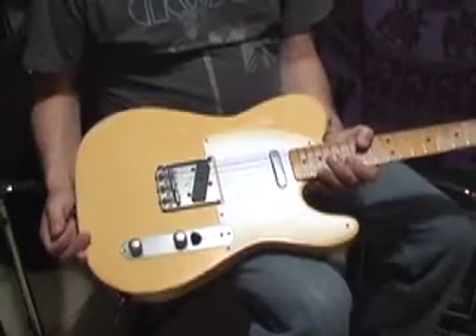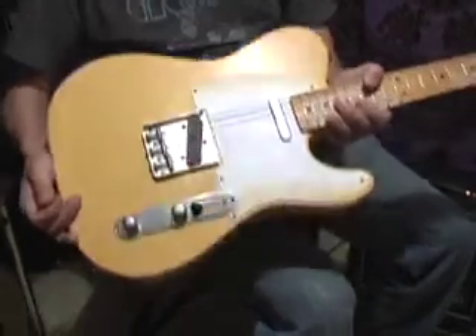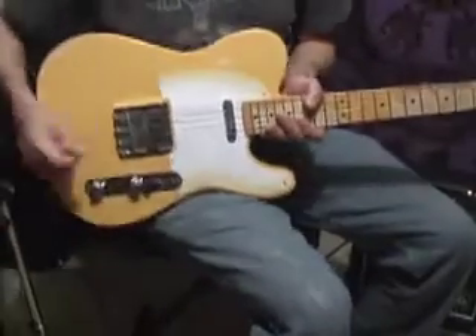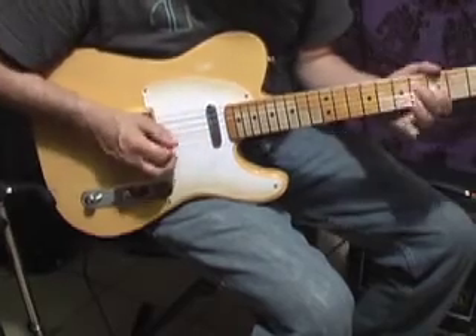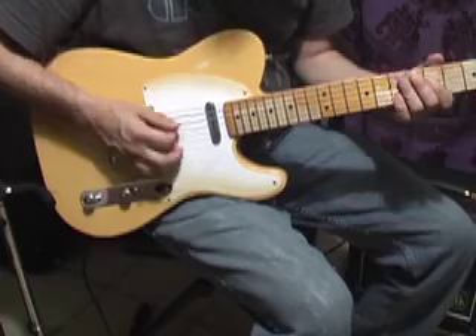This is the 50s Road Warrior. It's pretty quiet. It sounds good. It's a light piece of wood. It's nitrocellulose lacquer. It's an ash body. It's got a really fast playing and bluesy sounding neck. You can get high end, low end.